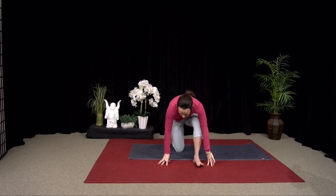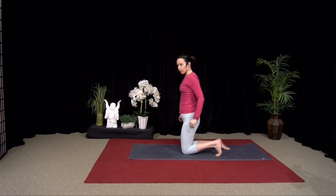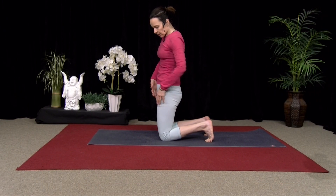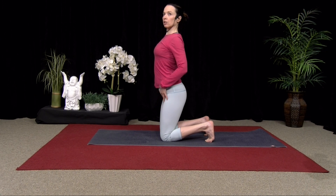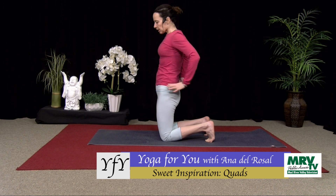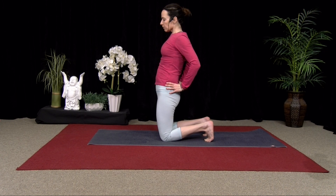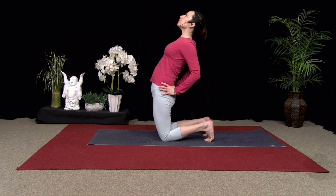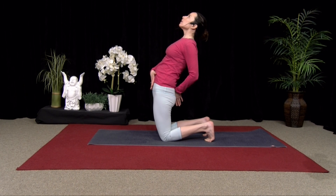Come to your mat, come to stand on both knees. Tuck your toes, tuck that tailbone. Tucking the tailbone opens up the front of your hips — if you're arched, you can see how that closes it off. Tuck the tailbone, lift your belly, hands to hips. Draw your shoulders back, inhale, lift your heart. Just breathe here, keep tucking that tailbone, lifting your chest.